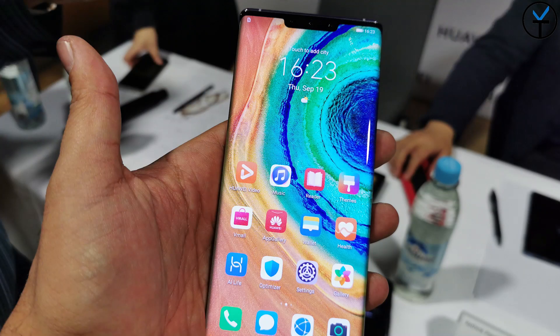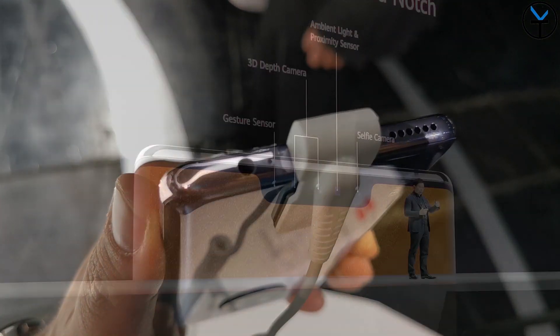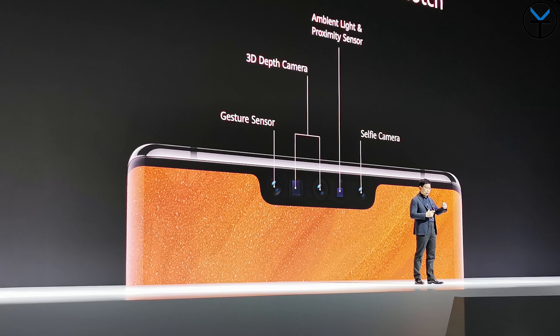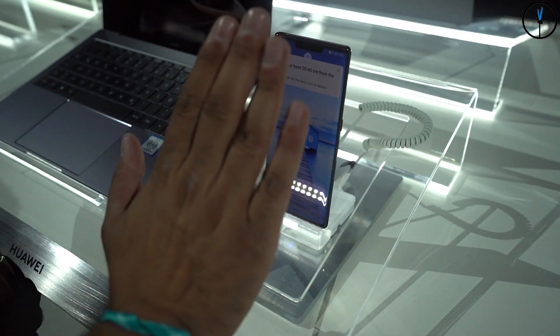As far as the front-facing camera setup, we actually have multiple cameras as well as sensors. First and foremost, it's a 32-megapixel f/2.0 front-facing camera. We also have a light sensor and a depth sensor for the bokeh effect, as well as a gesture sensor.